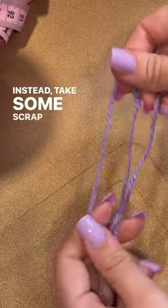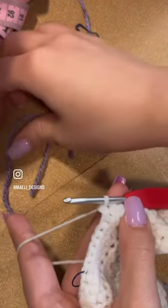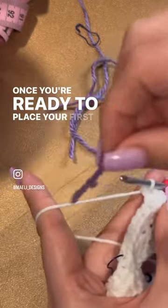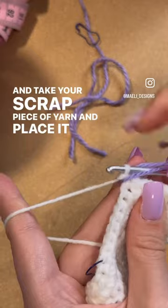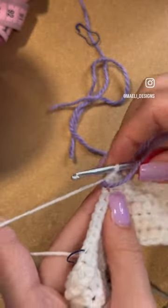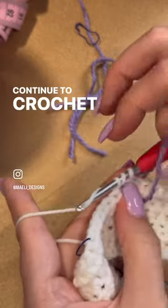Instead, take some scrap yarn and cut it so that it is about the length of your hand. Once you're ready to place your first stitch marker, go ahead and take your scrap piece of yarn and place it around your hook. Tuck it under your hand so that it's out of the way and continue to crochet as normal.